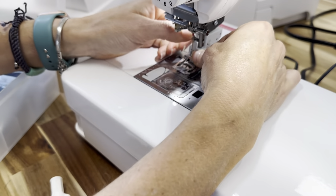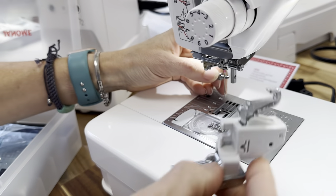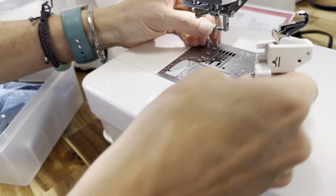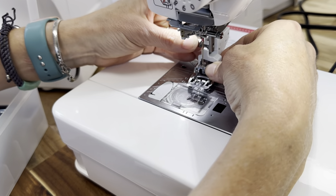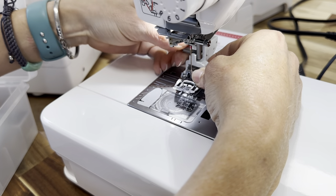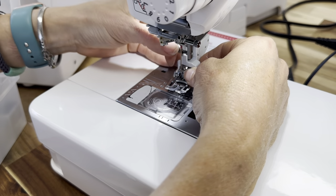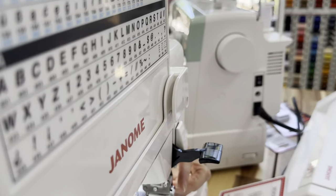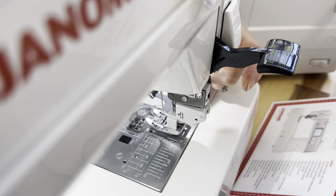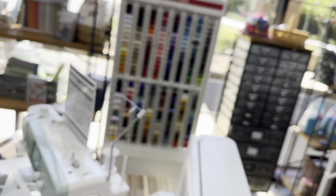There is a hook in the back of this foot. After I screw it onto the machine, I push this little hook forward and it snaps in. Now I know that the foot is engaged and ready to use.